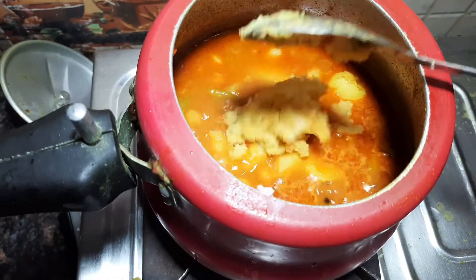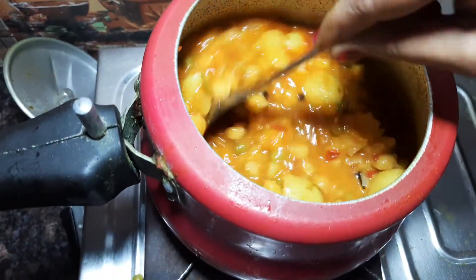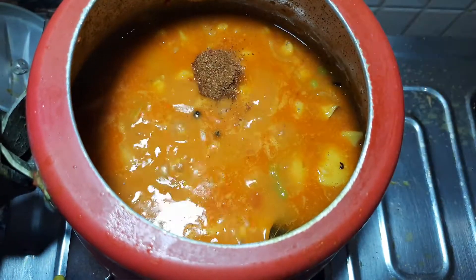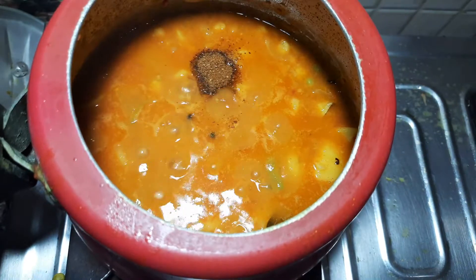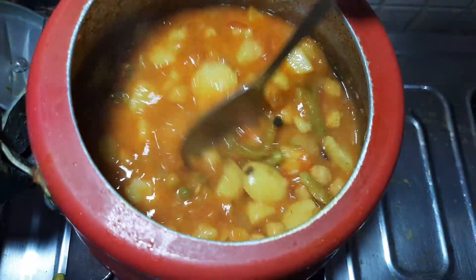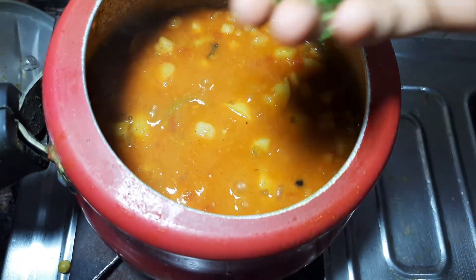Add the paste in the pan, add the gravy in the pan, add the sauce to the pan. I will make the sauce.